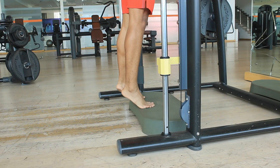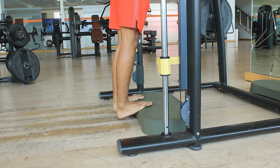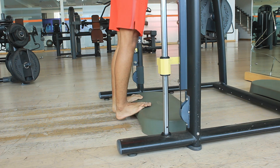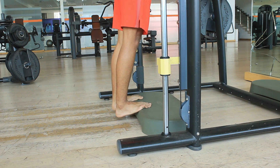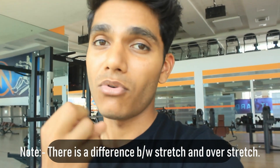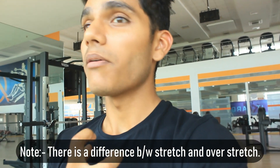To get that stretch, you need a platform where your heel can completely drop off. If your heel is not dropping off, you're not going to get enough stretch. Think of your muscle like a rubber band — the more it stretches, the more power it can generate.